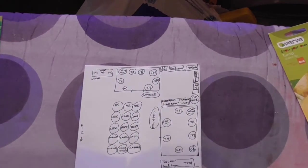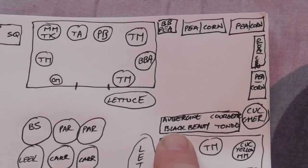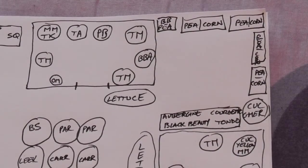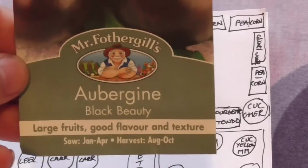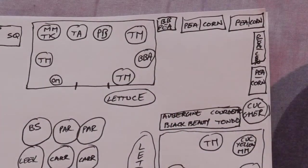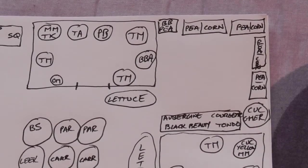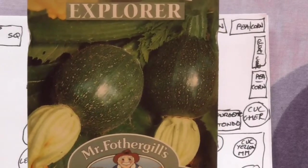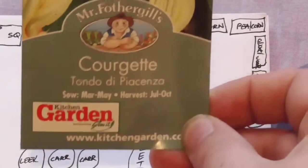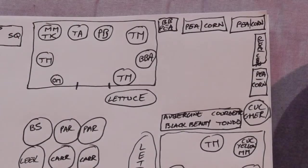The cucumber/gherkin will go there. And here I'm going to try aubergine, which is Black Beauty — a large fruit, good flavour and texture, looks like what you'd expect an aubergine to look like. I'm also doing a courgette, which is a round one rather than your normal long ones — these are more ball-shaped and it's Tondo di Piacenza.